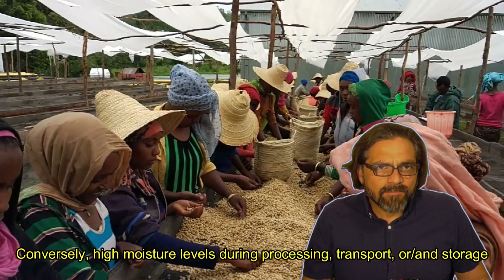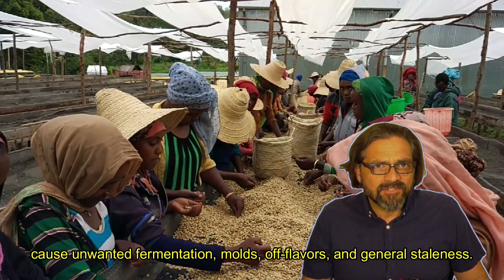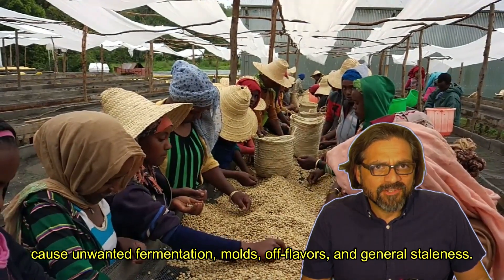Conversely, high moisture levels during processing, transport, or storage cause unwanted fermentation, molds, off-flavors, and general staleness.